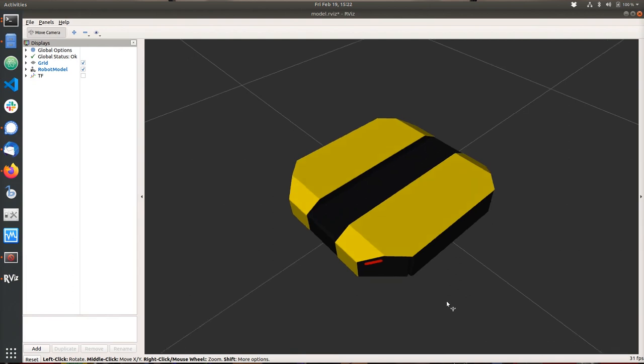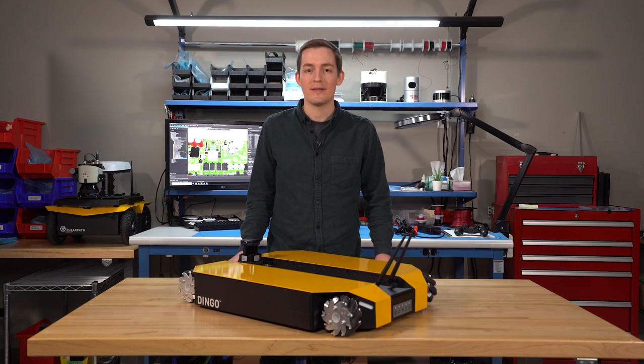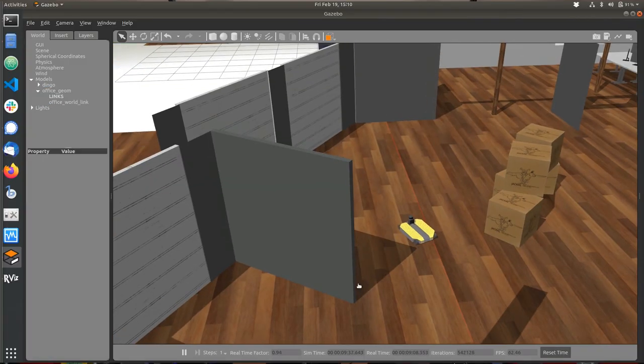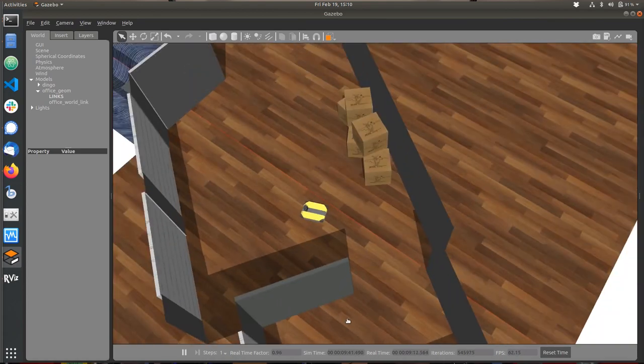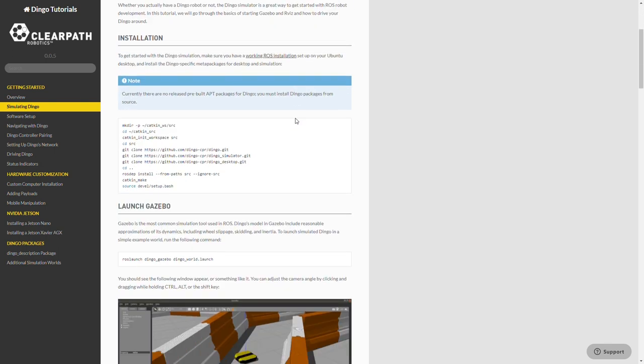Like a lot of ClearPath robots, the Dingo comes pre-installed and configured with ROS, and supports any ROS library you might need for your application. It also supports Gazebo, RViz, and MoveIt. And to help you get started quickly, ClearPath offers a variety of ROS and Dingo-specific tutorials.